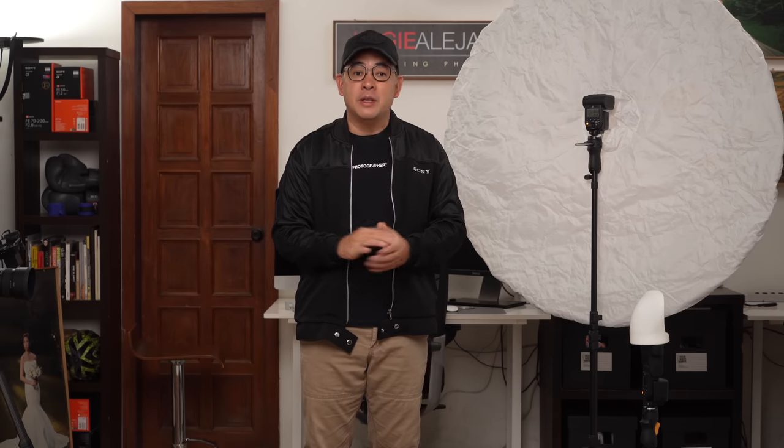Hi everyone, this is Jiggy, a portrait and wedding photographer from the Philippines, and welcome to the channel. If you haven't subscribed and would want to learn more about off-camera flash photography or photography in general, then this channel is for you. Consider subscribing and click that notification bell so you get notified every time I upload a new video. If you want to see more of my images, you can find me on Instagram at Jiggy Alejandrino.